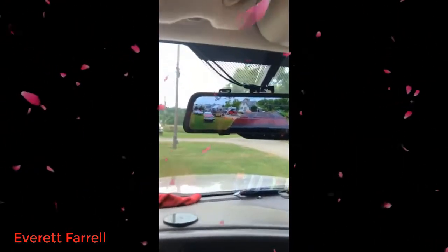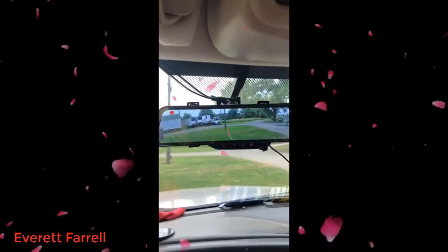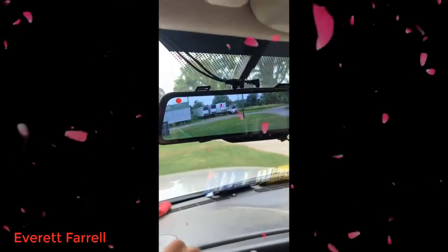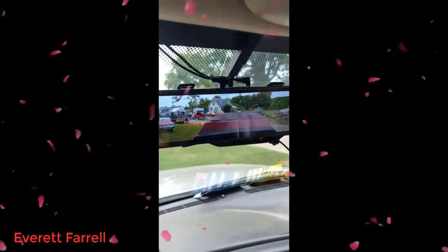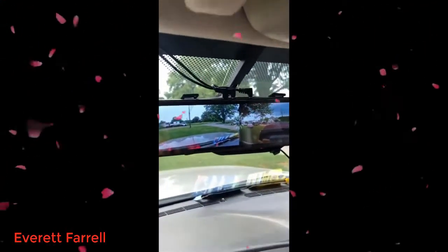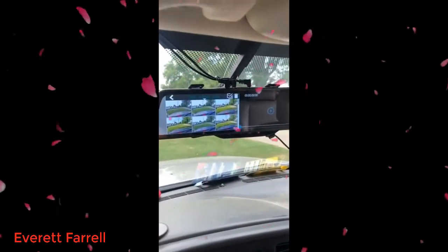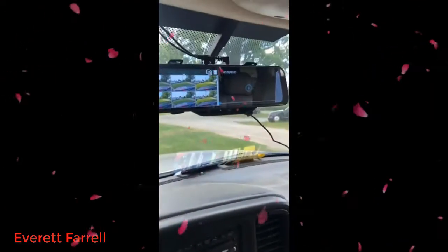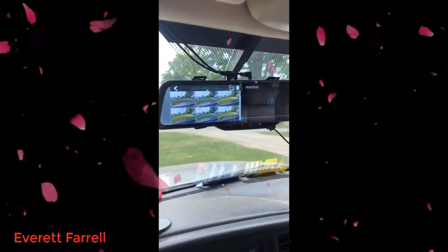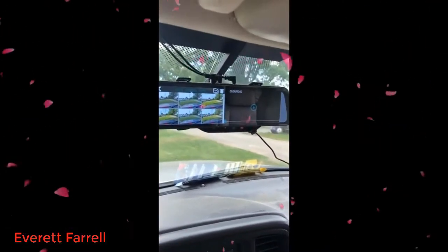I'm really really pleased with it. Quick demo: if you swipe right it shows you front and rear — it does talk sometimes randomly, I haven't figured out the voice activation yet. Swipe to the right and it changes views to dual view for front and rear. Swipe to the left and it shows you all the videos that have been recorded. I have it set for five-minute loops with a 128 gig card, so it rolls and rolls until it fills up and then starts eating the oldest clip first.